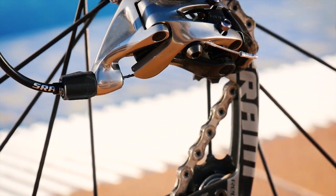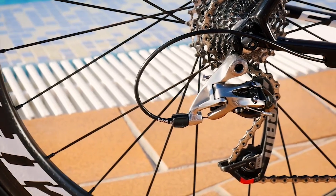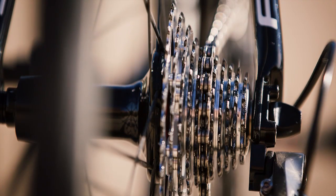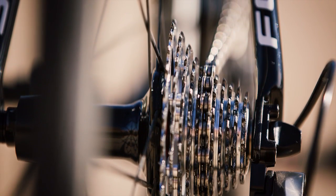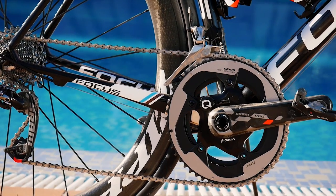Here we have the SRAM Red 22 WiFLi mid-cage rear derailleur. The reason we use this is that we can use anything from an 11-25 to an 11-32 cassette. For most of the time it really takes pressure off the mechanics — they don't need to change to a compact crank.